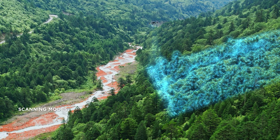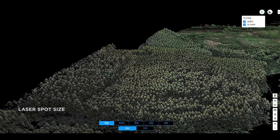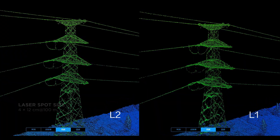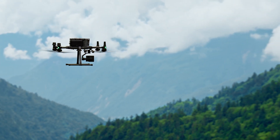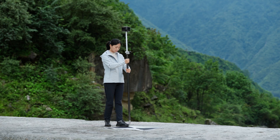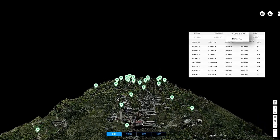The LiDAR module can launch 240,000 laser points per second, with smaller and more focused laser spots, enabling it to penetrate dense vegetation and get results with visibly clearer details. L2 supports up to 5 returns for increased point cloud data collection, and boasts a maximum detection range of 450 meters. While operating at the typical altitude of 120 meters, it can meet the requirements of 1 to 500 high-accuracy topographic mapping.